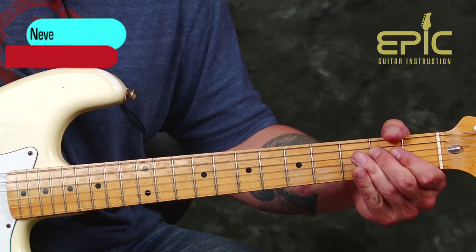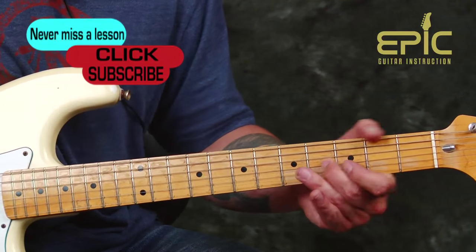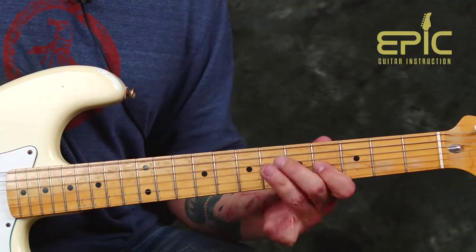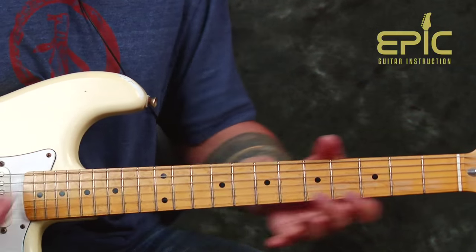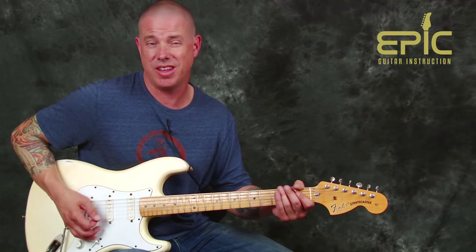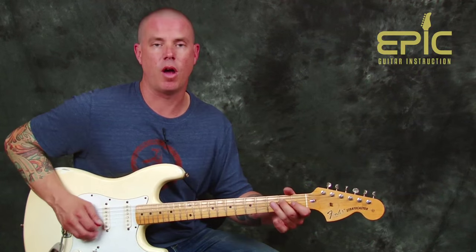High string, high string. You can see we've got a lot of dynamic range there. These songs are so fun because there are so many versions — some where they're mellow and you don't even have to use a wah-wah. That's what I was saying at the beginning of this.